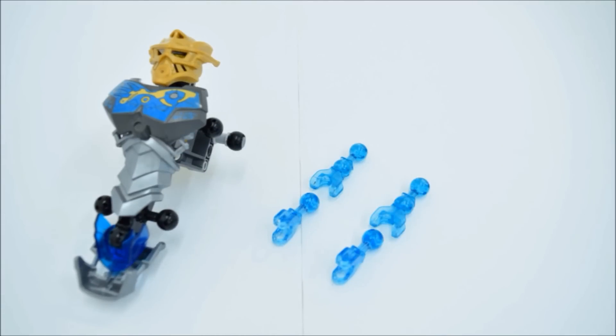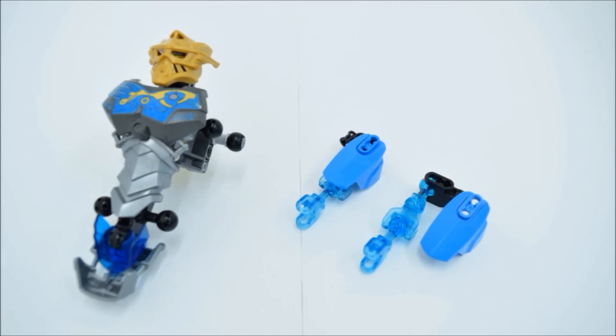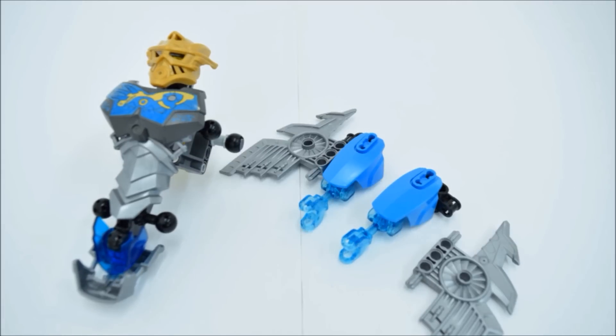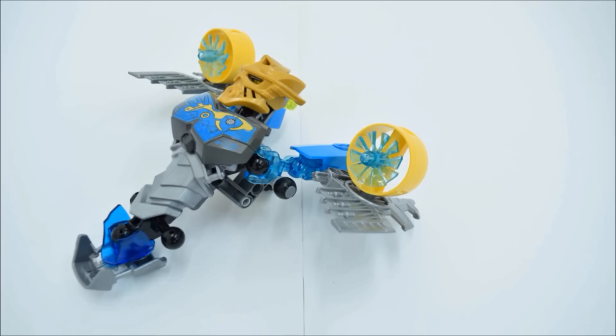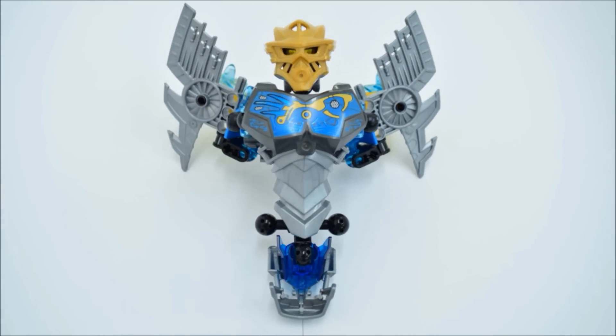Now we're going to work on the turbines. These are one of my favorite parts of the build, even though they're pretty simple. You've got these yellow parts and you just stick them on. Put these on the body piece and flip them around, like so.